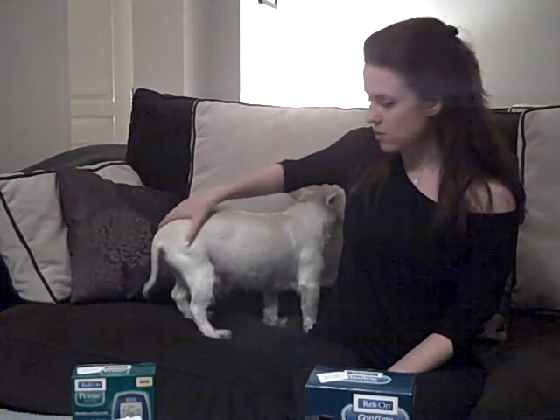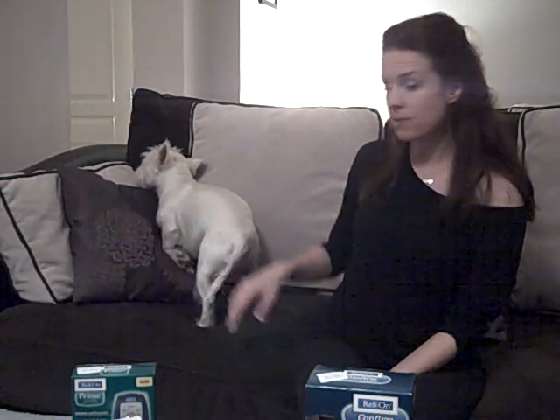YouTube helped me with testing him, doing home testing, and giving him his shots. We decided to make some videos to help other people, because it really helped us in the beginning. Here's some information I've found about choosing glucometers for home testing, which is a very important part of managing your dog's diabetes. It was very scary at first — I was literally shaking and sweating — but now it's just part of our routine.